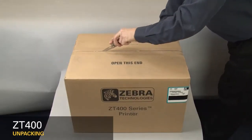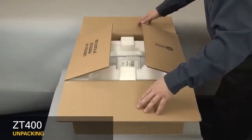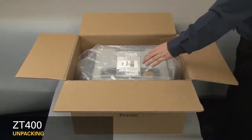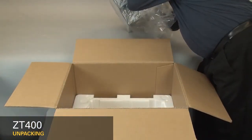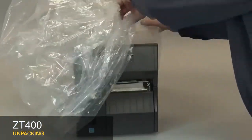Cut open the box. Remove the packing material. Remove the documentation pack. Carefully lift out the printer. Remove the power cord and remove the plastic bag.